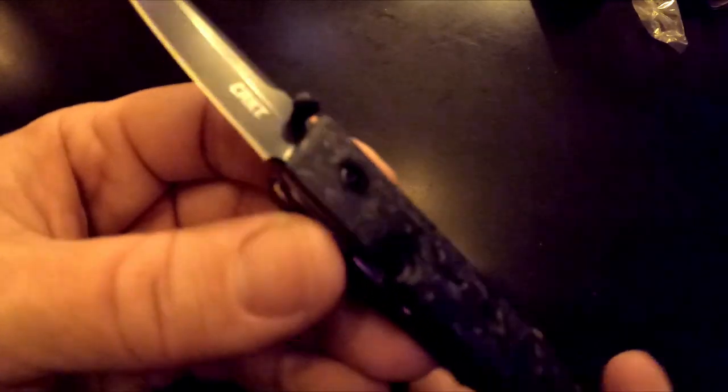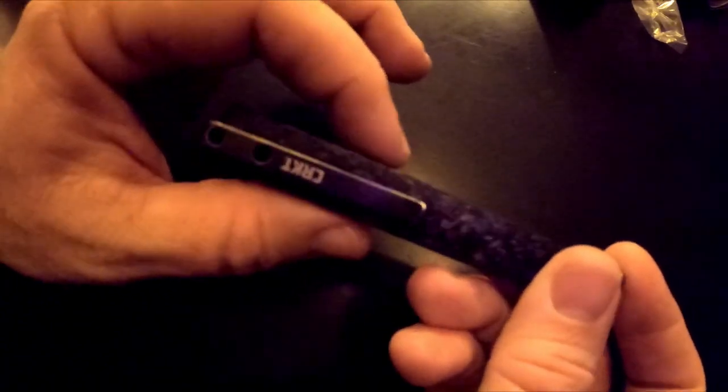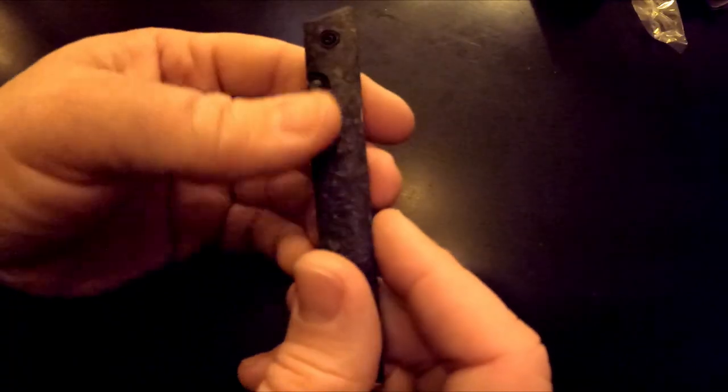There's a single-sided thumb stud that screws in from one side, and it has this little milled-out pocket for the stud to reside in. When you close it, the stud disappears into that recess. It sticks up slightly but doesn't protrude in width at all — very slim and slender overall. It tapers down to the point very nicely. I like it a lot — glad I got it.